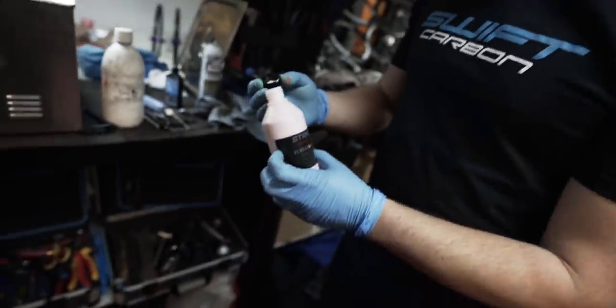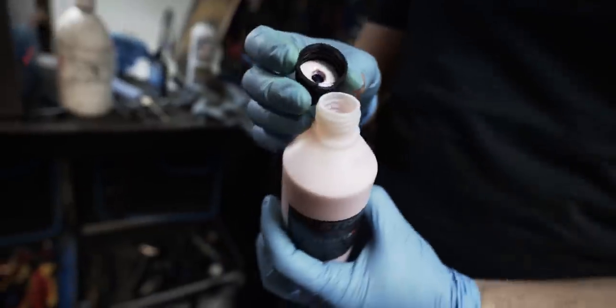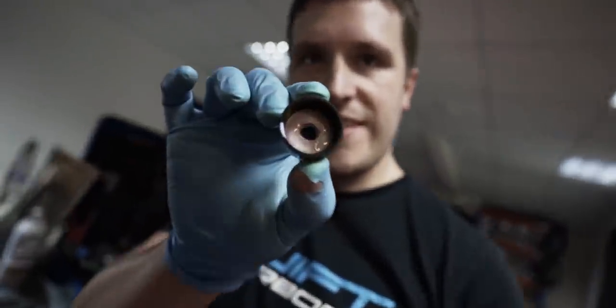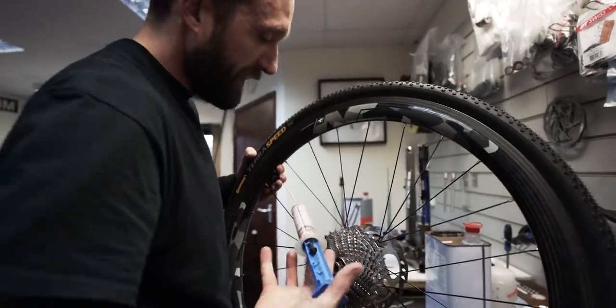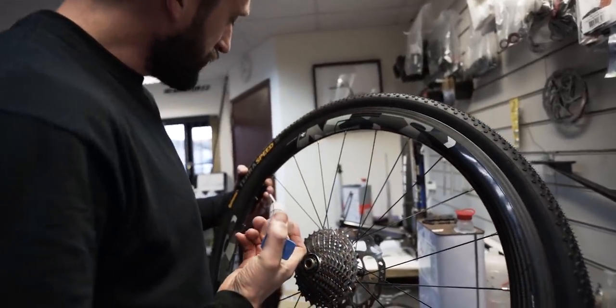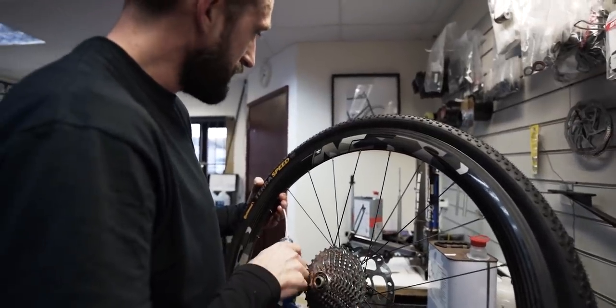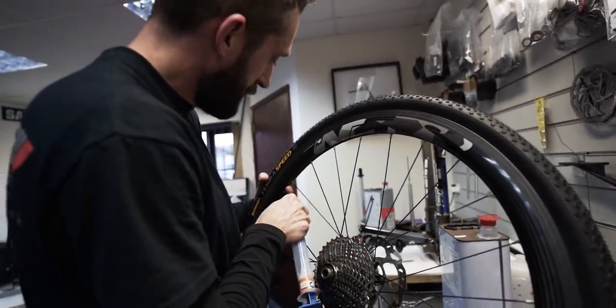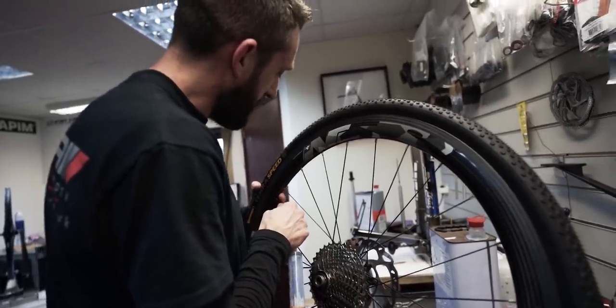The Strada guys have come up with their own sealant — looks like a Simpsons donut. We're going to use around 50ml. More than you usually would? Just a little fraction more because the tyres are new, and new tyres tend to suck up a bit of sealant on the inside. This will probably save you having to add more two weeks down the line.